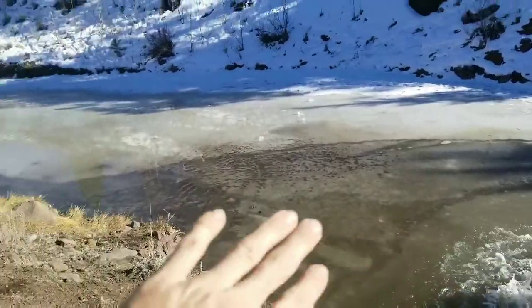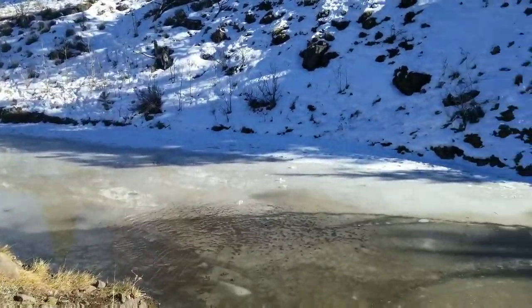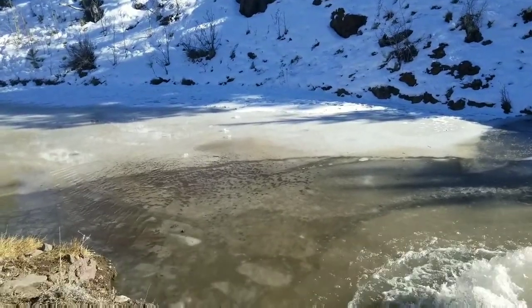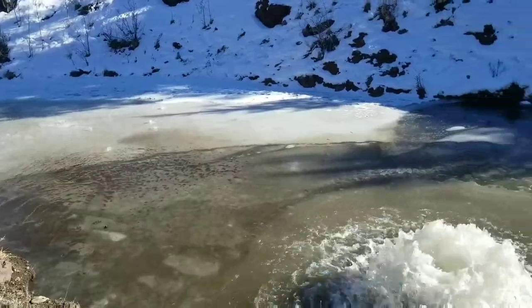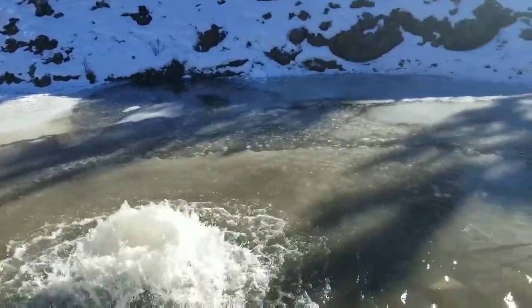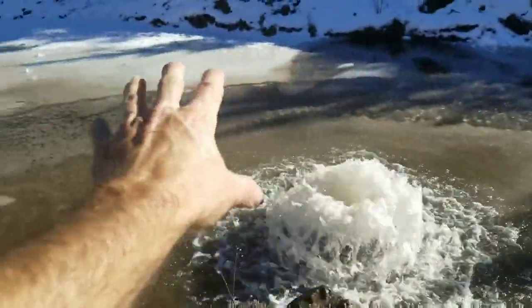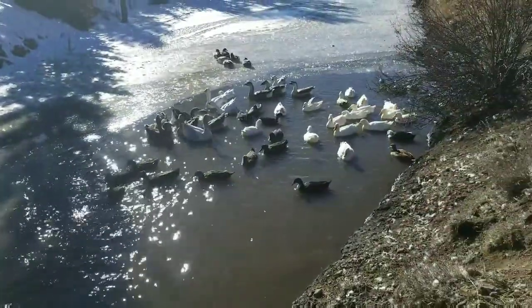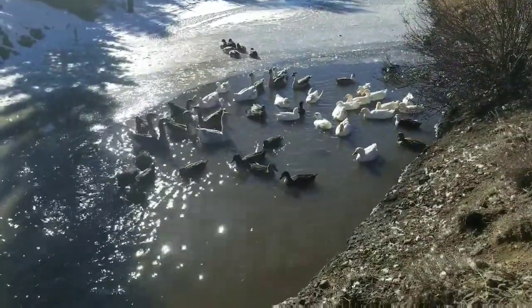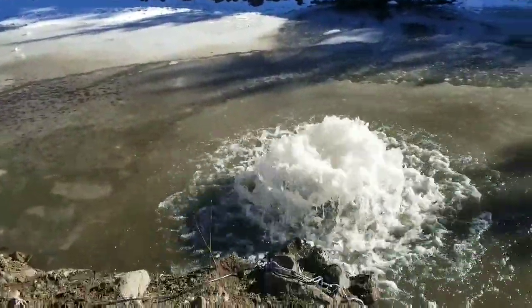Not only will this be used for de-icing the pond in winter, but come spring when water isn't flowing, I'm going to use this pump to aerate the pond as well. Look at all those bubbles - it's creating a lot of air in the water, and you can see the ice splitting all the way around it as it melts. I wouldn't want anything else besides this - it's done amazing. And this is just the first day of video, but I've already used it four days!